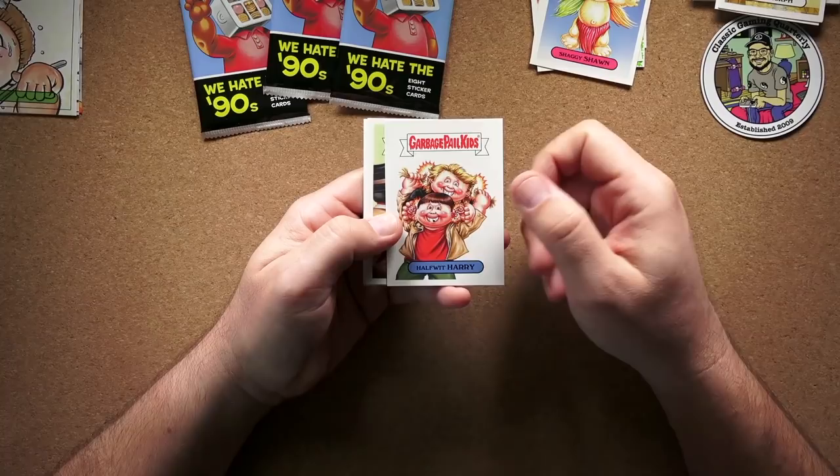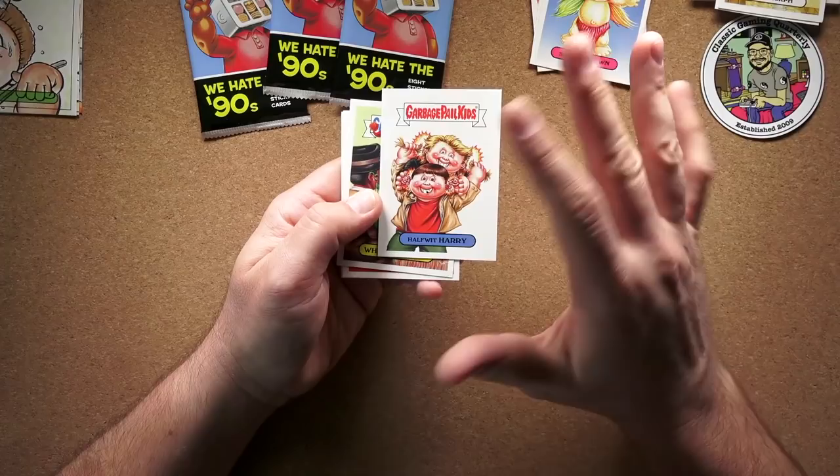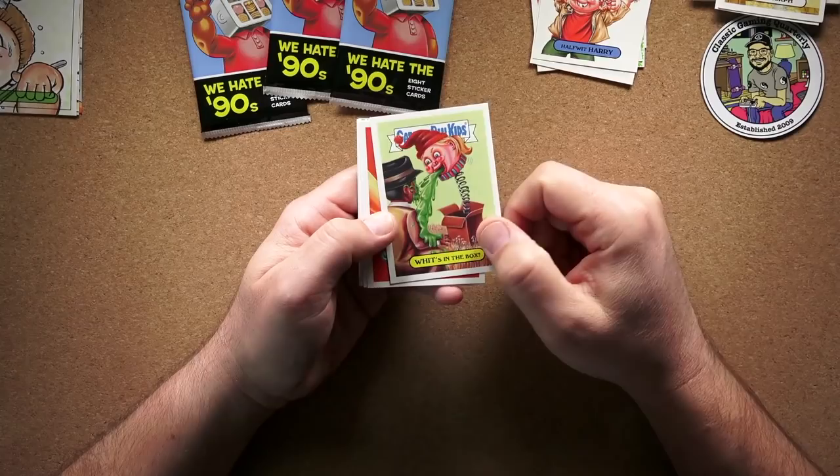Halfwit Harry — that's obviously a Dumb and Dumber reference. I don't remember the other character's name, so I don't know if there's a B version. Well, this is 9A so obviously there's a 9B — at least they still have the twin cards like they had back in the 90s, even though they're getting lazy with the backs. And 'What's in the Box' — or 'Wit's in the Box' — obviously a reference to Se7en. I don't remember what year Se7en came out; I didn't see it until around 2000. Definitely a huge movie, and people still quote that line on Reddit all the time.